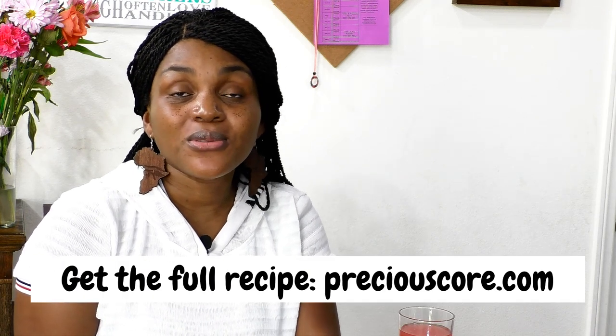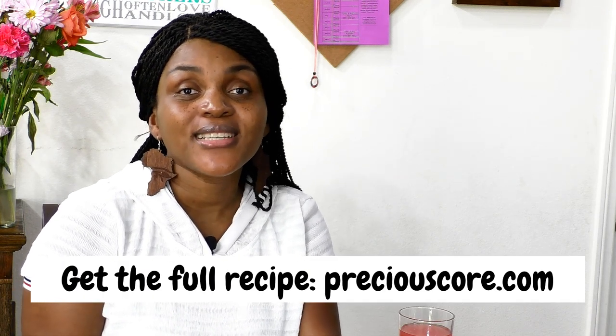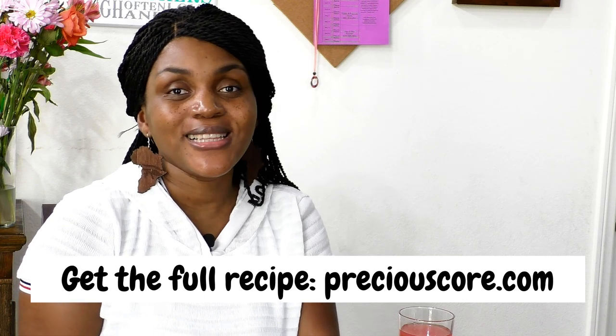That is how you make Cameroonian fish stew, or a tomato-based African fish stew. I really hope this video inspired you to go into your kitchen and make some delicious hearty stew. If you liked the video, please give me a thumbs up and click the like button — that really helps. If you haven't yet subscribed to my YouTube channel, consider subscribing and click the notification bell so you get notified whenever I post a new video. For the full recipe, go to my blog preciouscore.com. Thank you so much for spending time with me and I'll see you in my next video — bye bye!